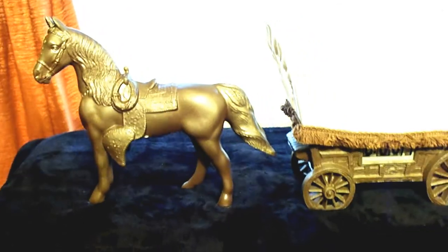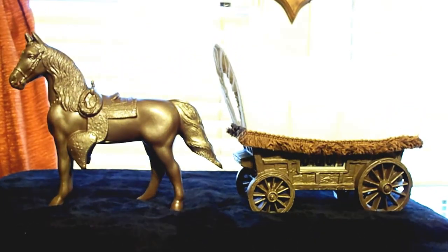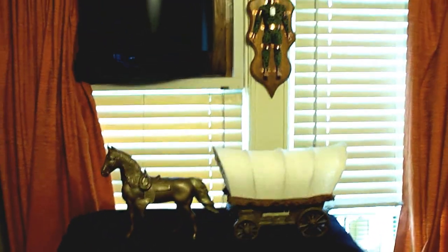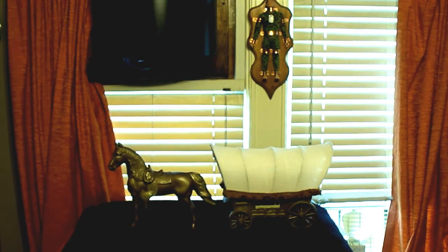So there we are with our completed second wagon cron.